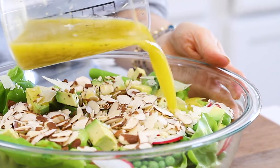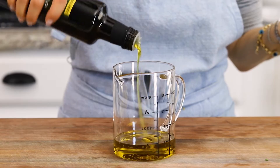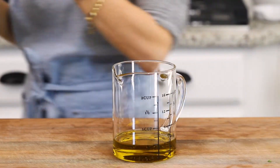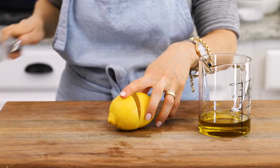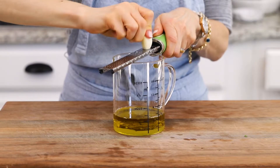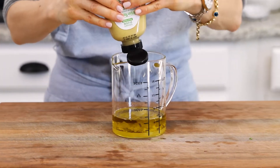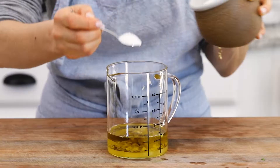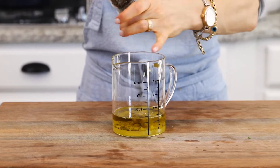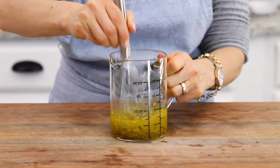Next up is the dressing. I'm using my all-purpose lemon salad dressing to keep things easy and simple. This dressing pretty much works with any salad recipe, and of course this butter lettuce salad is no exception. Simply place olive oil, freshly squeezed lemon juice, garlic, Dijon mustard, kosher salt, and black pepper in a measuring cup and give it a whisk until it is emulsified and totally mixed.